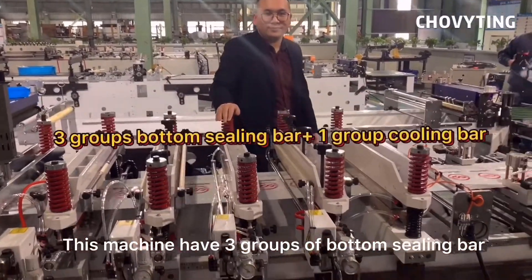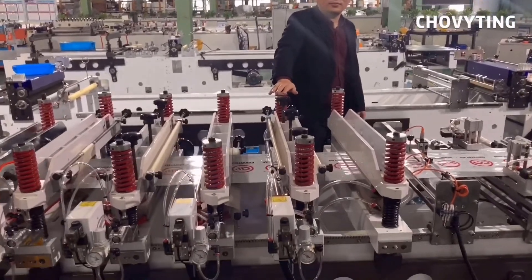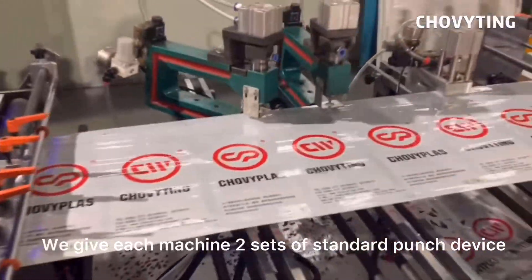This machine has 3 groups of bottom sealing bars and one group of bottom cooling bar. We give each machine 2 sets of standard punch device.